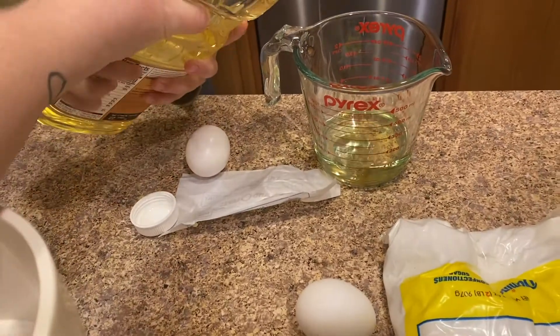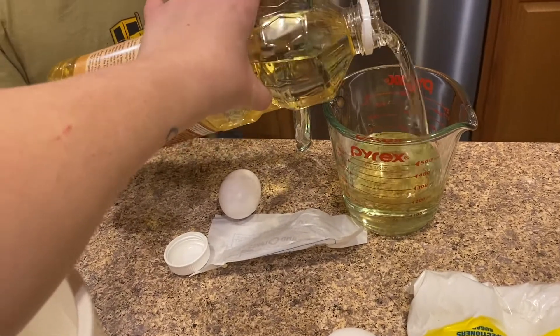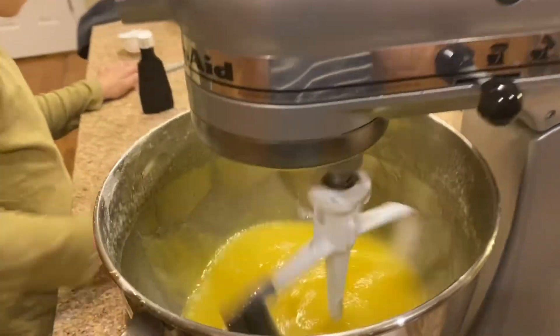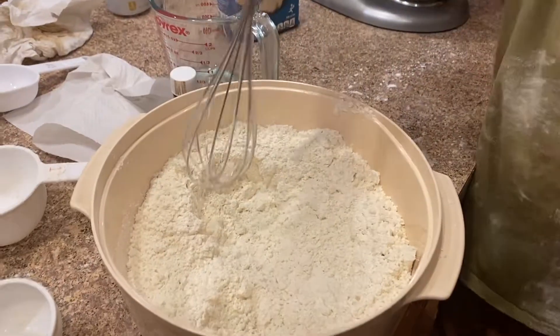These sugar cookies are supposed to be melt-in-your-mouth, and apparently they won a local baking competition. I would agree that they are really good sugar cookies, although I wouldn't say they stand out all that much compared to other sugar cookies — they're pretty similar. But I would definitely make them again; they taste good.